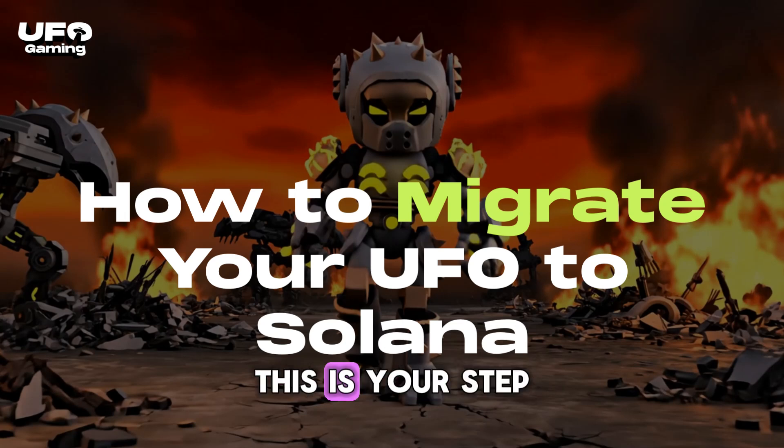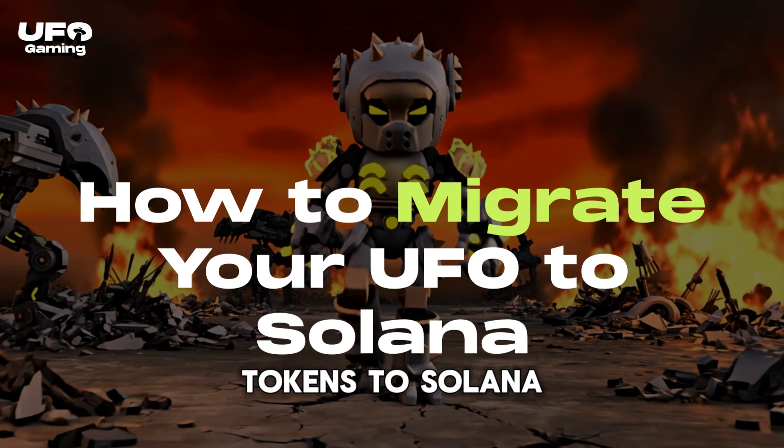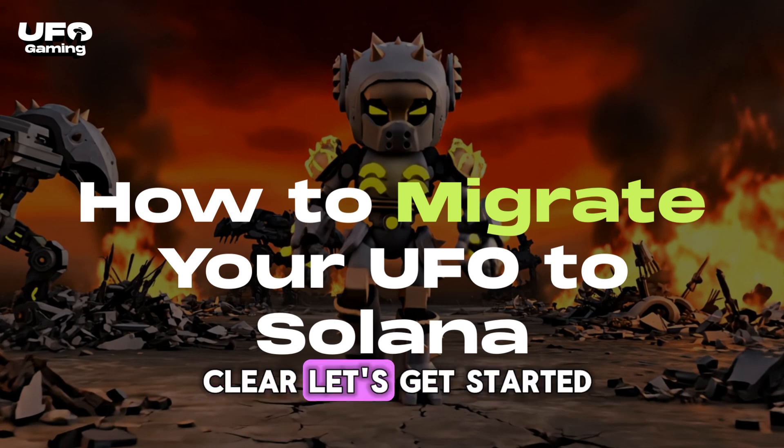Hi, UFO Army. This is your step-by-step guide to migrating your UFO tokens to Solana. I'll walk you through the process so it's easy and clear. Let's get started.